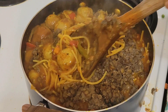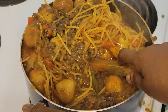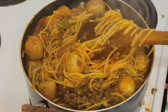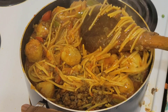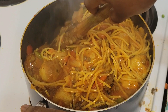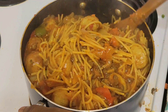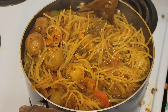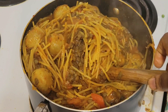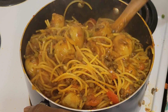Look how it smells and how it looks — guys, I can't wait to dig in. Look how colorful it is. Let's take another 8 to 10 minutes and then we'll see the results.